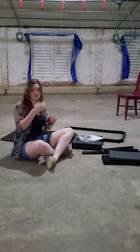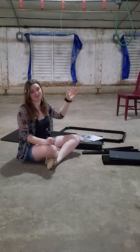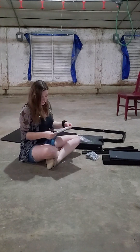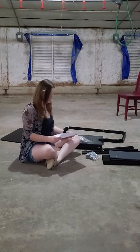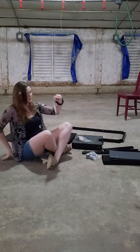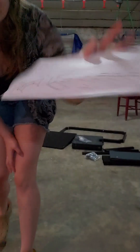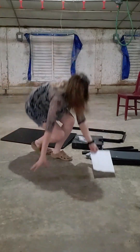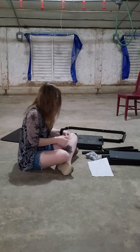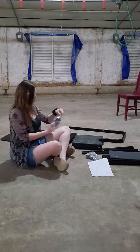Okay, so here are all our parts. Yes, I am sitting on the barn floor — there's a chair over there, it's just easier. Yes, the floor is disgusting. No, I can't be bothered to care. This looks like pretty easy instructions — literally just six steps, so this shouldn't take too long. And it looks like we have all the bolts and screws, so let's see what we can do.